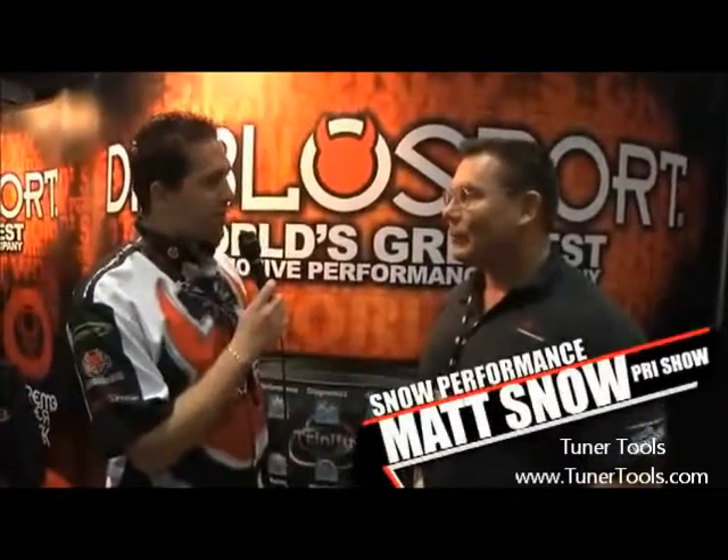Hi, I'm Max with DiabloSport. We're here at PRI 2009. I'm here with Matt Snow from Snow Performance. How are you doing today, Matt? Good, thank you Max. Now Matt's got some fantastic products on the market for water-methanol injection kits, and I'd love for you to explain a little bit about them.